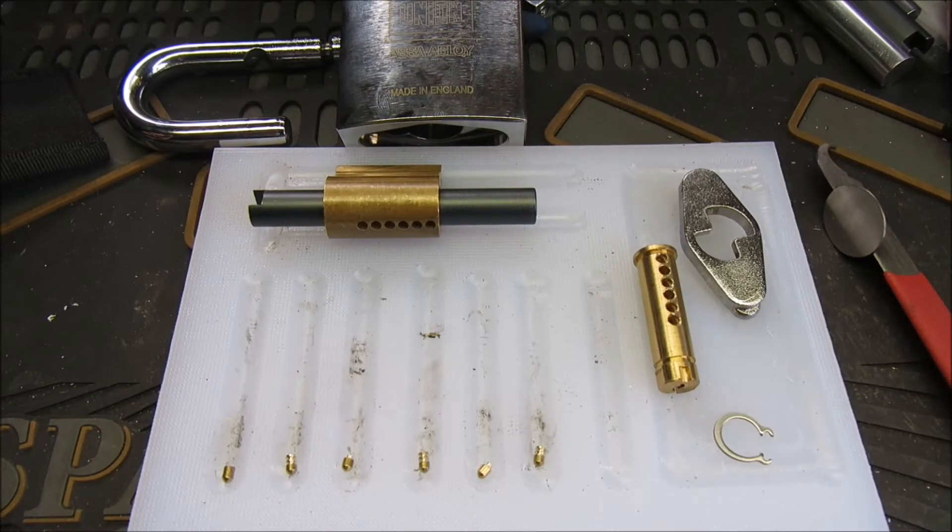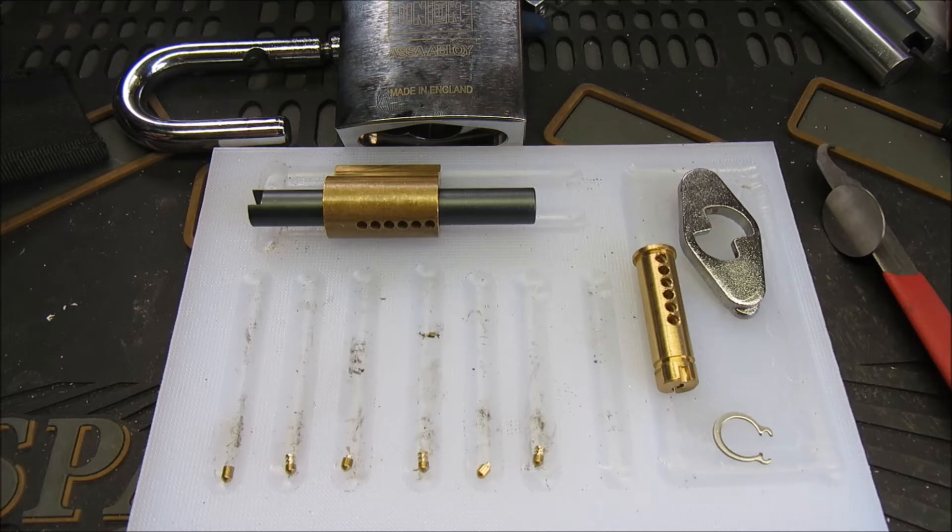Hello again everybody, welcome back. So back on to the 55mm Union padlock and the upgrades. I've done a little bit more work on it.